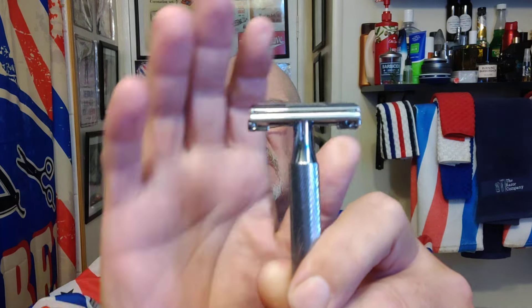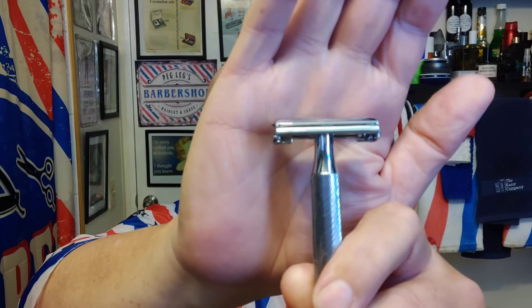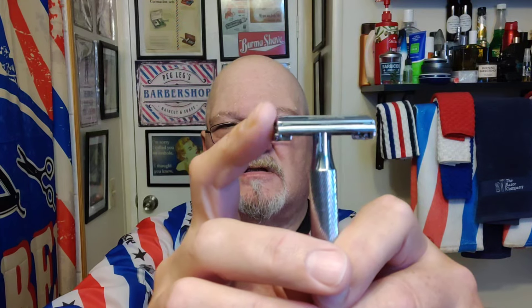And only a miniscule amount of overhang. I don't know if you can see it — it's like even with the base plate of the razor, the edge of the blade. It sticks out from the cap, the doors, a little bit. But it's even with the base plate.